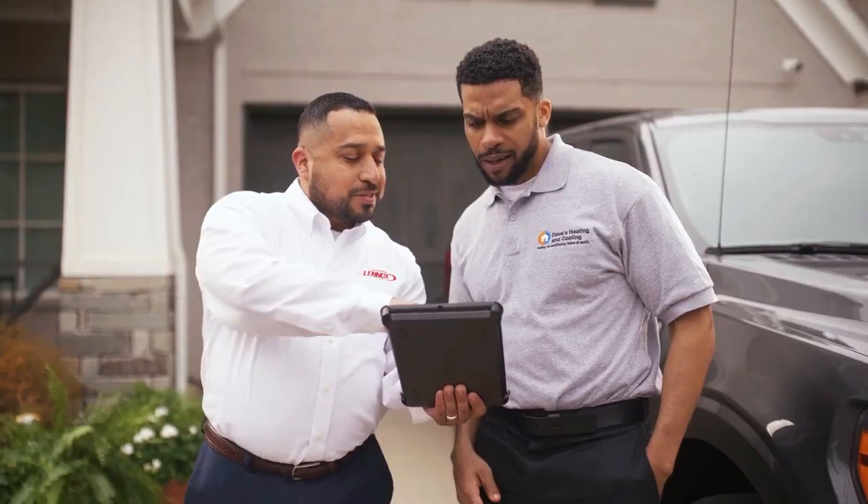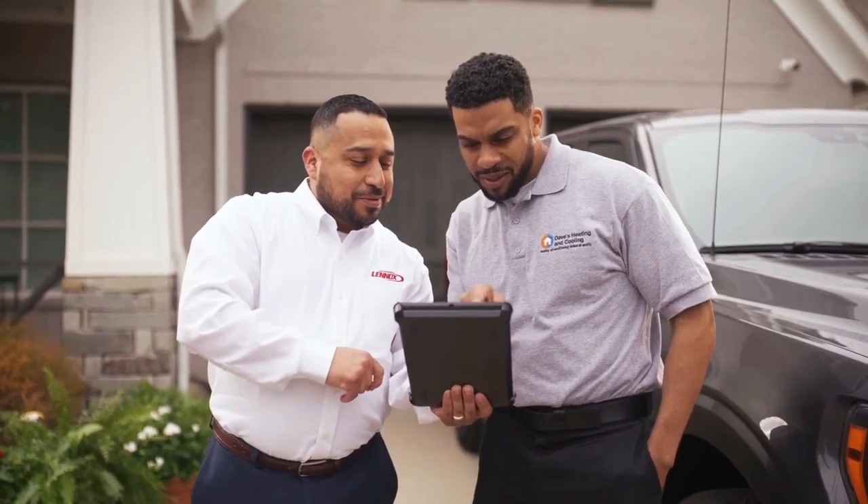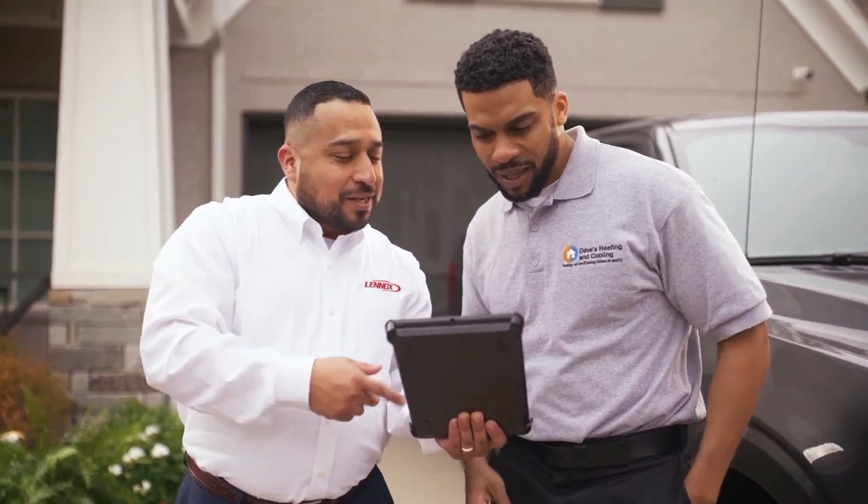At Lennox, we are committed to making our installations easier for our HVAC partners like you. This new feature will help create more consistent and higher quality installs, reduce installation time, and make equipment configurations simple. If you have any additional questions, please reach out to your local Territory Manager. Thank you for watching and happy selling!